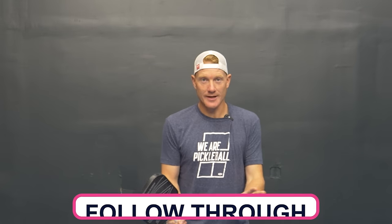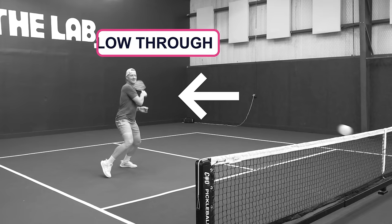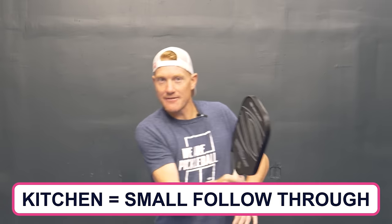Follow-through is just a product of how fast you swing. The faster you swing, the more your paddle wants to follow through across your body. If you're farther from the net and hitting the ball harder, a longer follow-through is okay because it takes longer for the ball to return. But at the net, you can't afford that — the ball comes back too fast. The rule of thumb: at the baseline, follow through as needed; as you approach the kitchen line, cut your follow-through so it stops around the center of your body so you're ready to swing again.